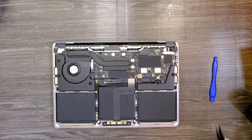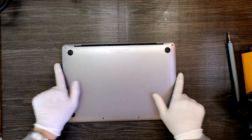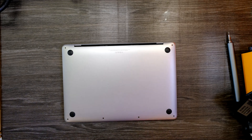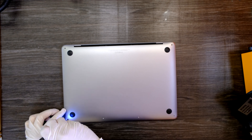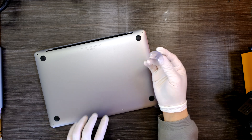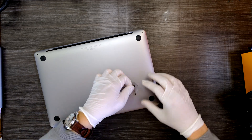Here is what you should try. Flip it over, and I see six screws to remove. A suction cup is really useful when it comes to taking off this bottom cover of this particular MacBook Pro.